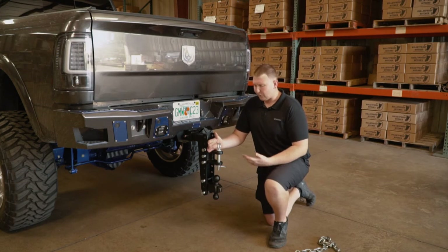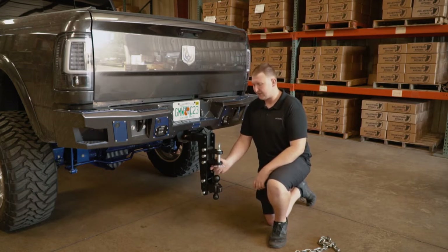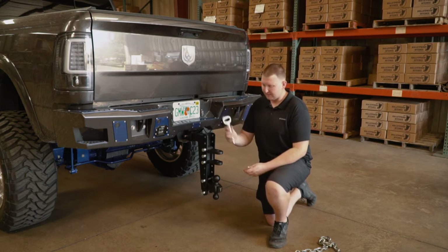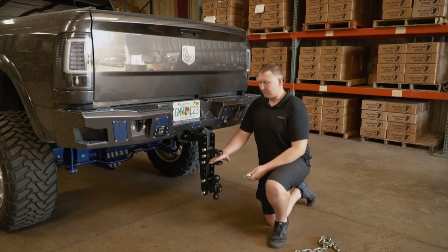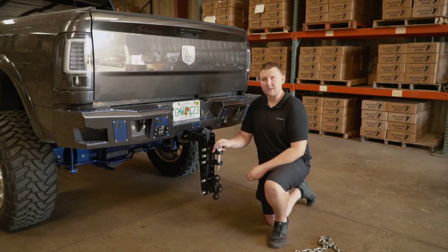This clevis works great for farm equipment or even pintle trailers — either one will work with this attachment. Pull the pin, take out the one-inch supplied pin, put your pintle in or your farm equipment, reinstall the pin, and you're ready to go.